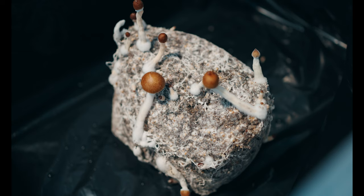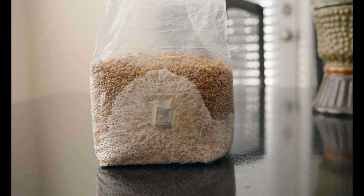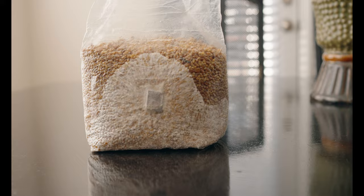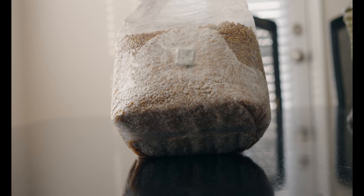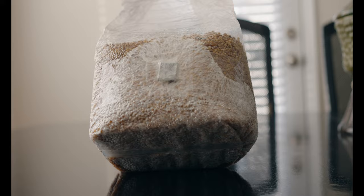Here's an update on the Northsport grain bag I inoculated on October 2nd. This footage is from October 27th, 25 days after inoculation, and we have some great mycelium growth happening — really healthy, no metabolites, looks great. Given that this bag was about 30% colonized, I went ahead and did a break and shake on it that day.